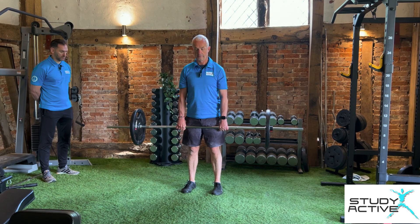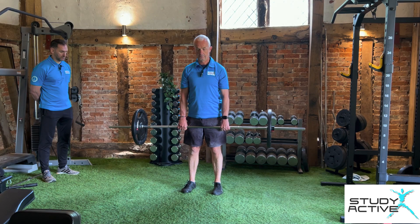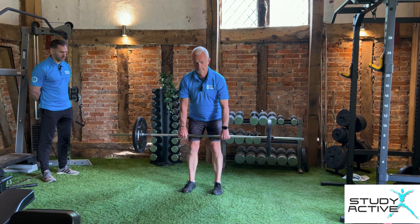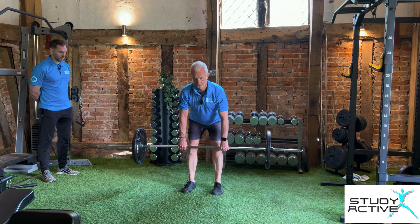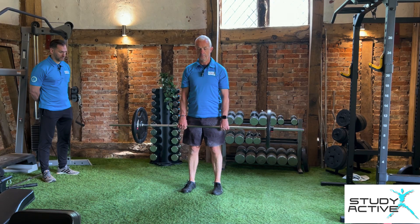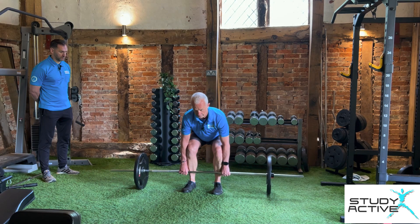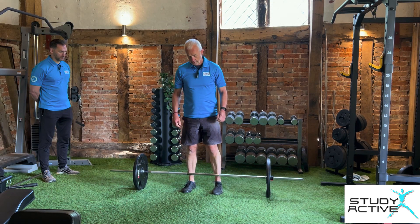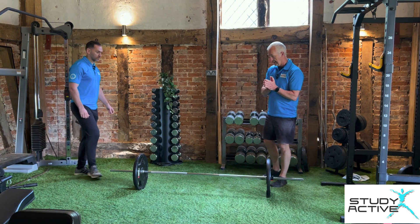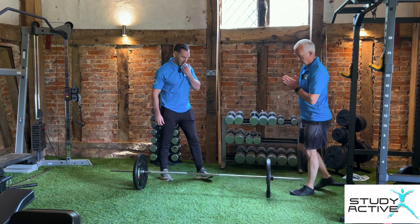I'll do a couple in silence. To put it down, push the hips back, lower it down, bend the legs more this time, all the way to the floor and then back up. Same as with the deadlift, the shoulders stay over the bar, the hips stay back, and we get that posterior chain working.